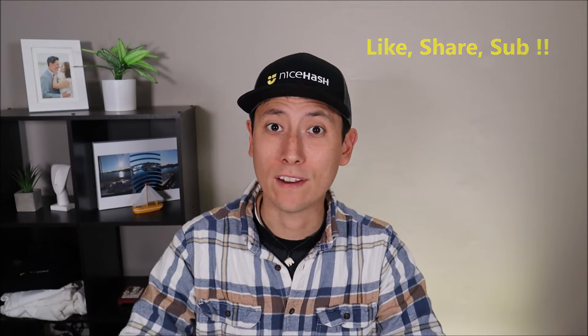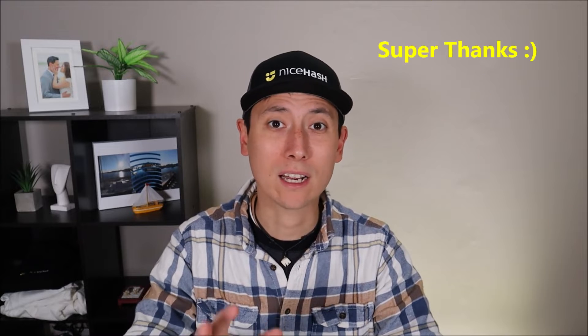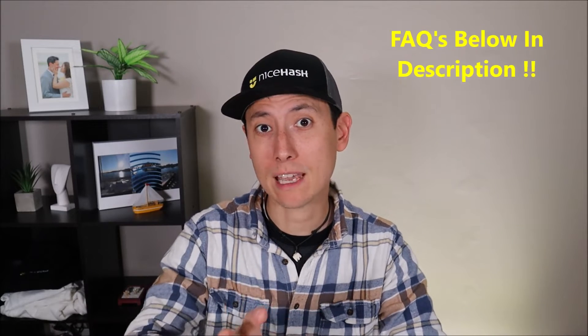Before we begin, two quick things. First, please remember to like, share, and subscribe if this video is helpful. If I do help you through an issue and you feel like supporting the channel a little more, please feel free to leave a super thanks — even a couple bucks goes a long way to me making these videos and staying on hand for questions or comments. If you have a question, check the FAQs below in the description first — it could save you some time. If you do leave me a question or comment, I try to get to those at least a couple times a day.